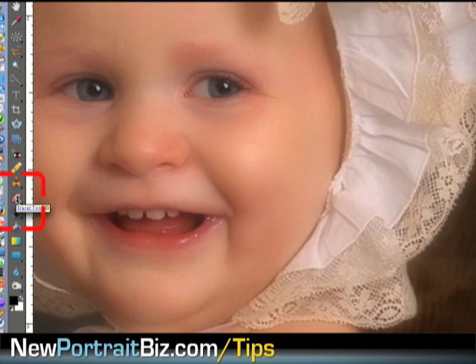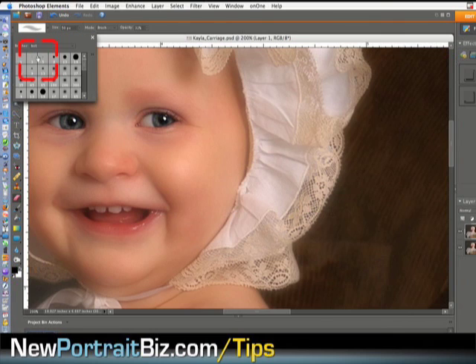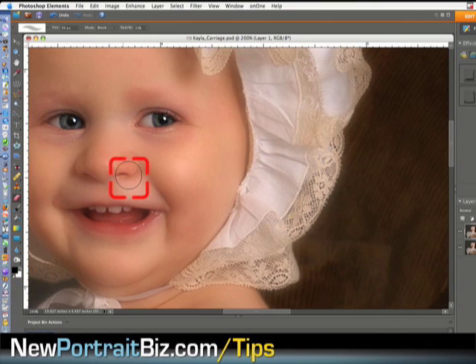I go to the Eraser tool right here. Set the percentage down — you can do this manually or use the bracket key to bring the brush size down. My opacity is around 32, which is pretty good. Then I can just go over the eyes and keep clicking until I see the sharpness I want — I just brought the eyes back. Make sure you have a soft edge brush so you're not going to see any harsh lines when erasing. I'll do the nose just a little bit and maybe the lips just a little. By bringing the opacity down you're not erasing 100 percent of that layer.